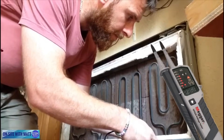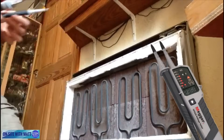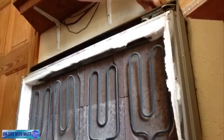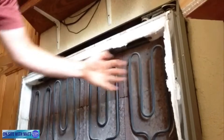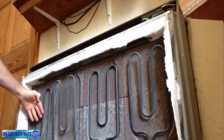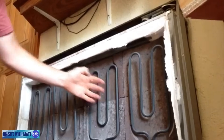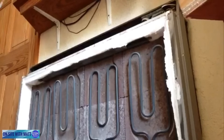We'll turn the storage heater on - there's voltage coming in, 226 volts. I'll turn the input up, and already I can feel that the elements are getting very warm. If I touch them now I'd burn my hand, so I know that all four elements are working correctly.